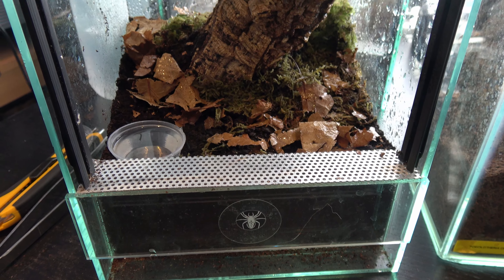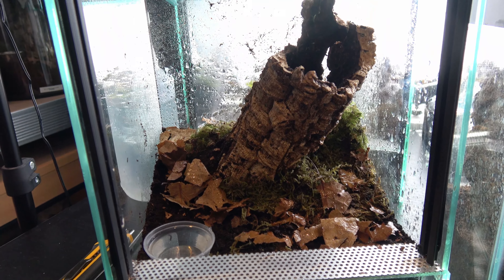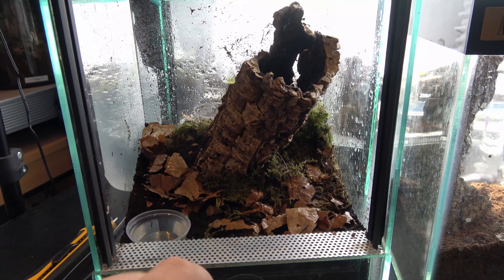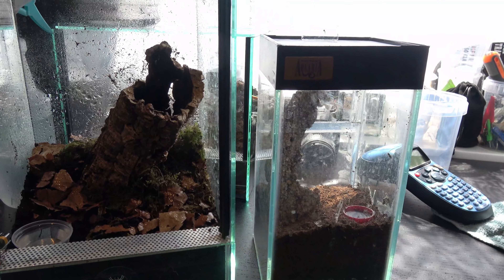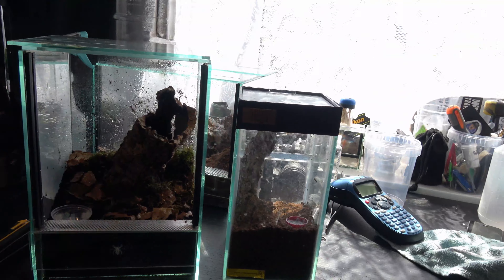Let's have a look at the new enclosure. It's the one my mature male Cambridge OBT was in — it's just been cleaned out, refilled, and set up with some cork bark, carpet moss, a bit of leaf litter, and a water dish. Nice and basic. I'm going to be moving her out of her current enclosure as she's got quite big — I spotted her out in the night and thought I might as well move her up to the next size enclosure.